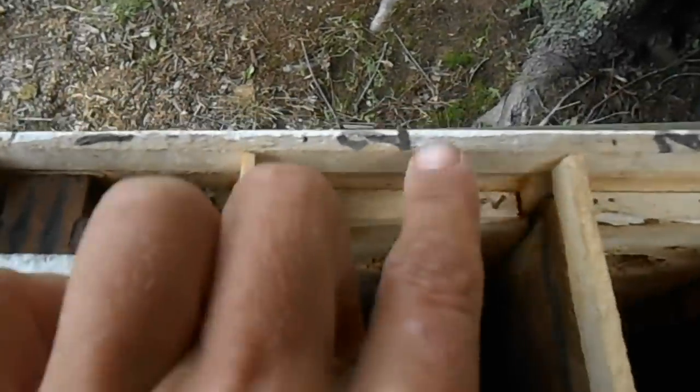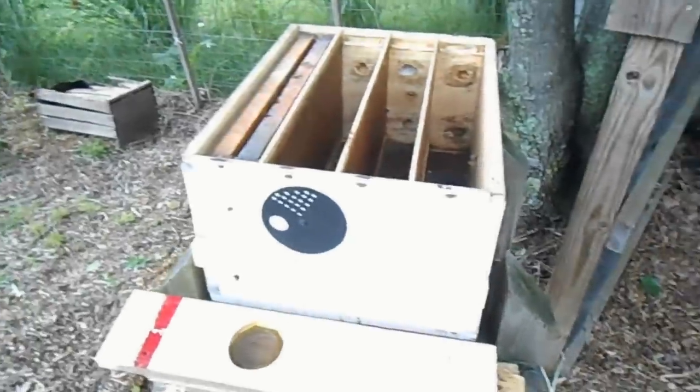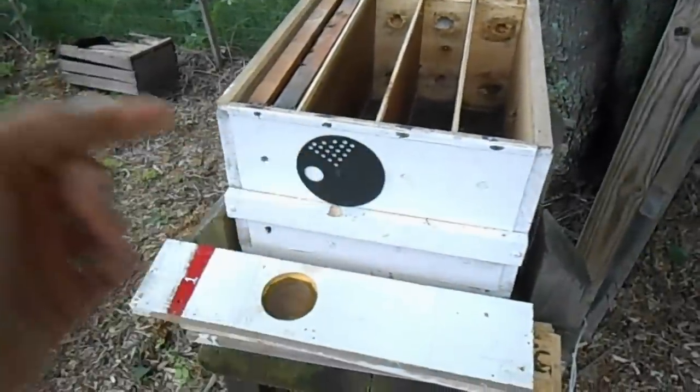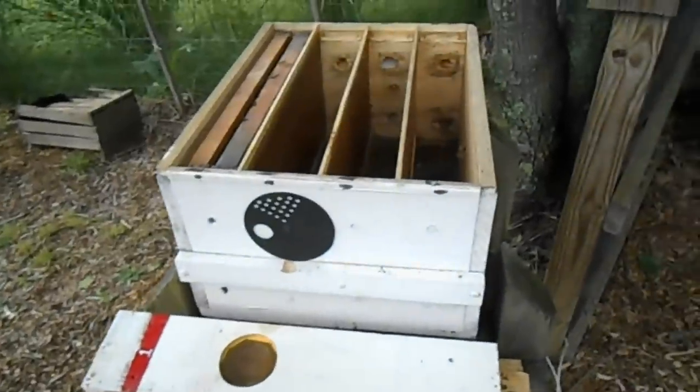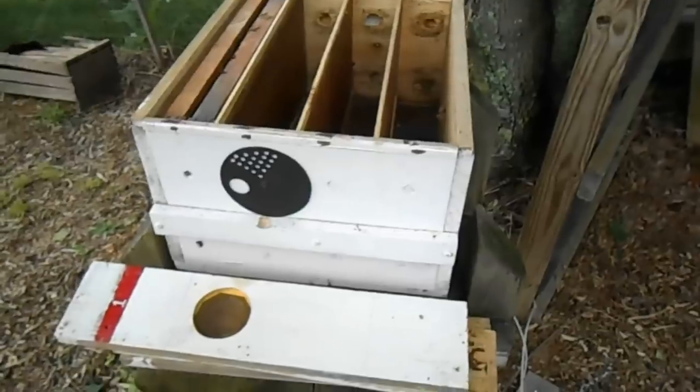Down in the bottom I do have vent holes covered in screen. I chose the bottom because when I experimented with this before, I put the holes on the side and with all the entrance holes on this box, the ventilation on the side was confusing the bees — they couldn't figure out where to get in and where not to get in. So I switched it and put it on the bottom.